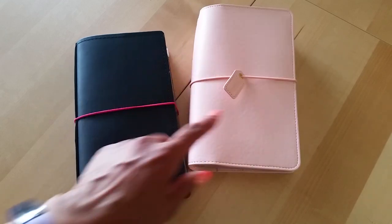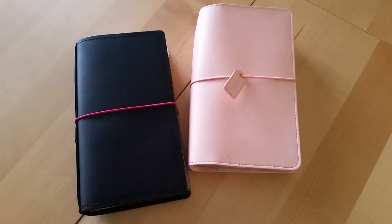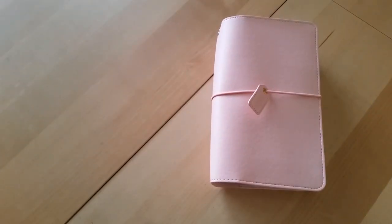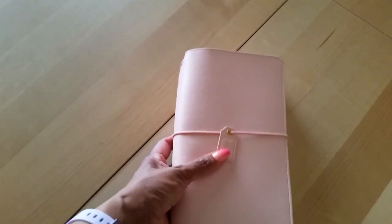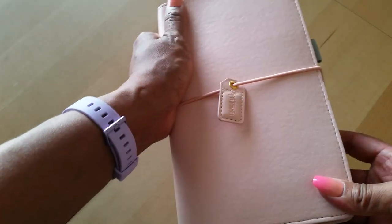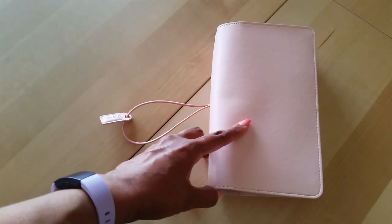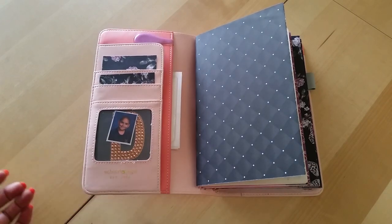This first one is a brand new travelers notebook I just got — a Webster's Pages standard size traveler's notebook in blush. It's faux leather but very soft and really well made. I can't say enough good things about Webster's Pages. I've found so many good quality non-leather travelers notebooks that you really don't need to spend a lot of money.